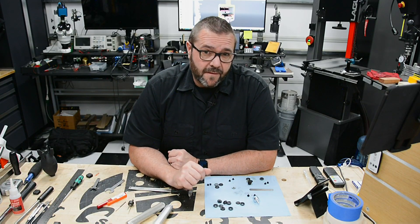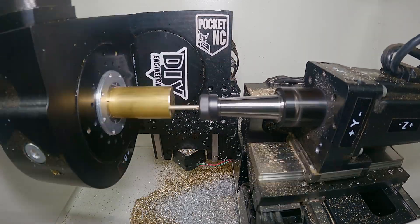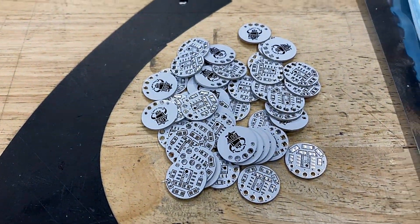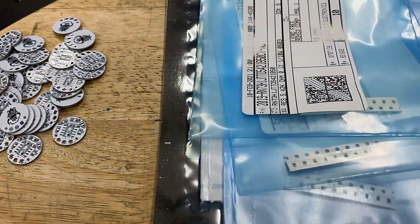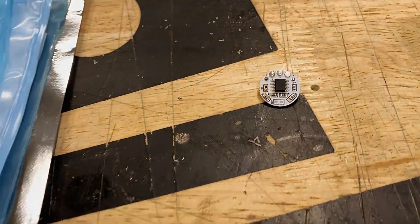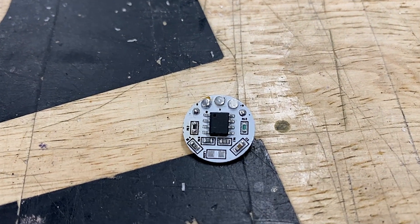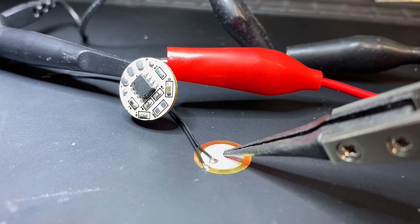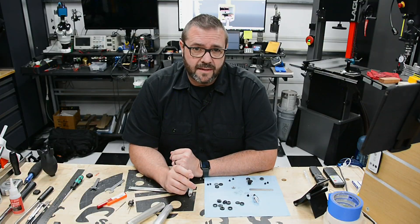When we last left off, I finished the probe design, milled the body parts, and then sent off the circuit board for fabrication. Everything was looking good. I received the boards back and assembled a couple to test with - all surface mount parts: 0603 resistors, capacitors, and an LM358 op-amp. With the boards assembled, I ran a couple sensitivity tests to dial in the correct resistance, and everything appeared to be working as expected - or so I thought.